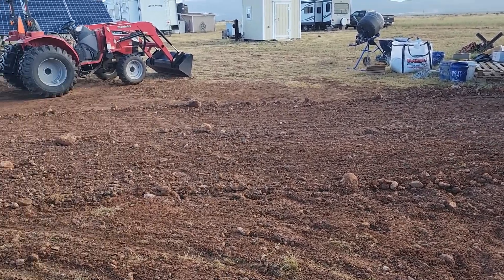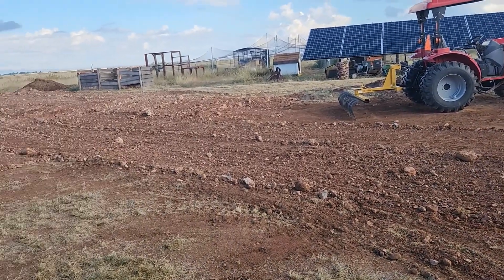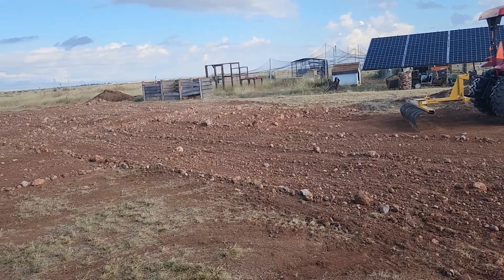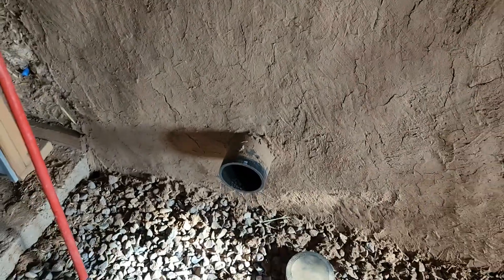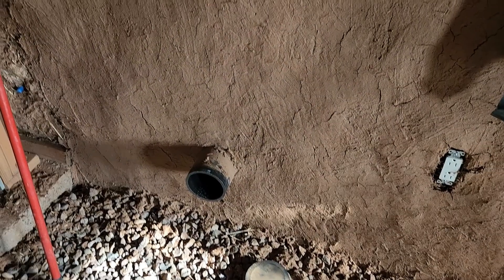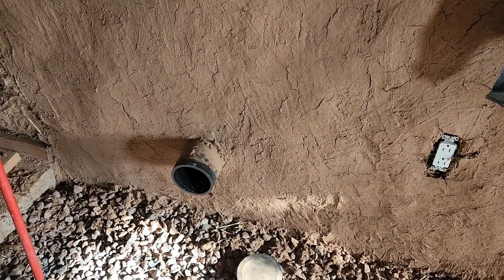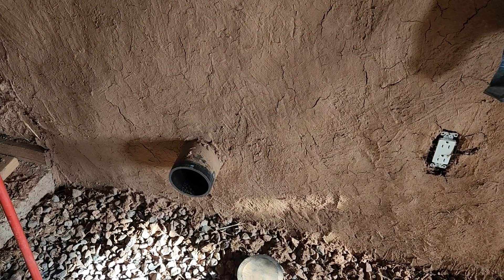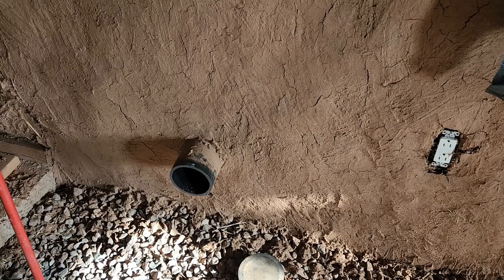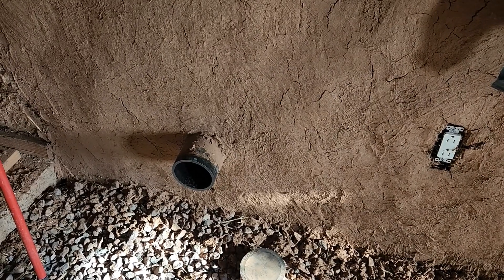Don has managed to get most of the earth moved back into the trench. There are still a couple of little high spots he wants to work in as well. The next part will be drilling the hole in the wood outside, then working on that outside section with a couple of pieces of ABS pipe and right angles, and we'll get this thing done.